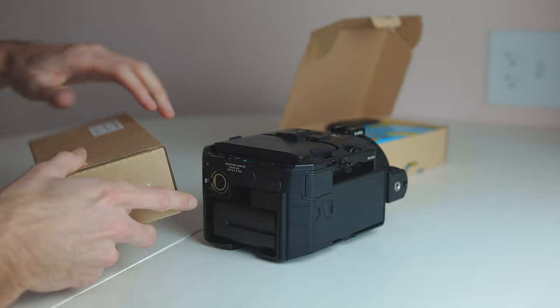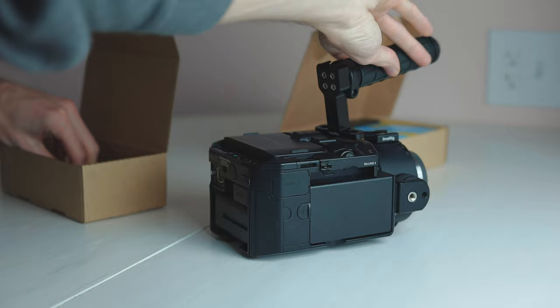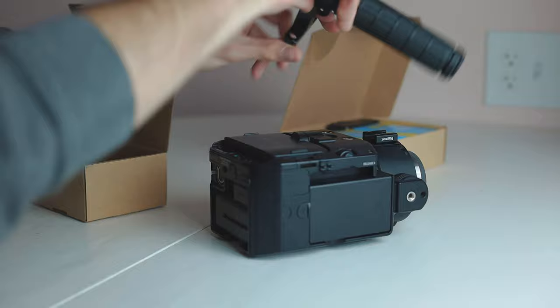Last but not least, this camera didn't have a top handle or a side handle, so I ordered a SmallRig top handle. It goes right up top like this. The only issue is you can't flip the screen up all the way when it's on, and you can't spin the screen around if you want to record yourself. But it still works great as a top handle.